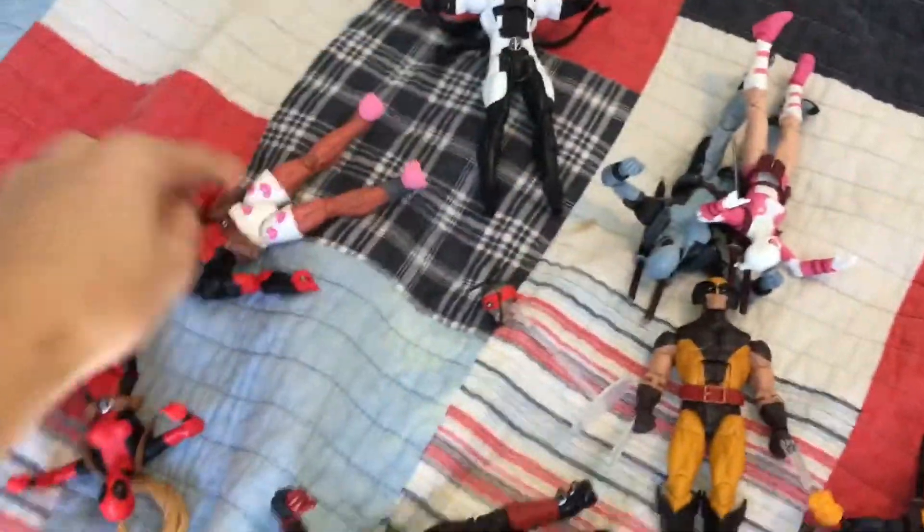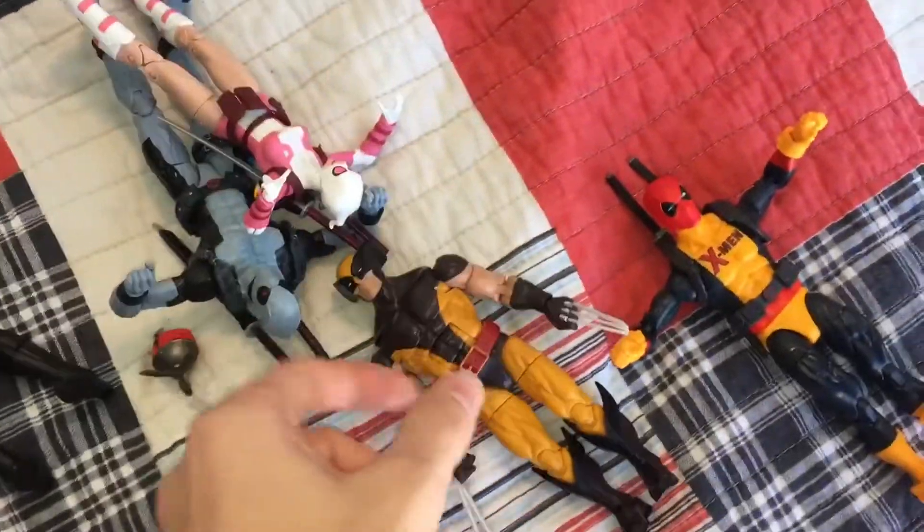I have 1, 2, 3, 4, 5, 6, 7, 8 — if you count Deadpool, I have 8 Deadpool figures, and I also have this Wolverine figure.